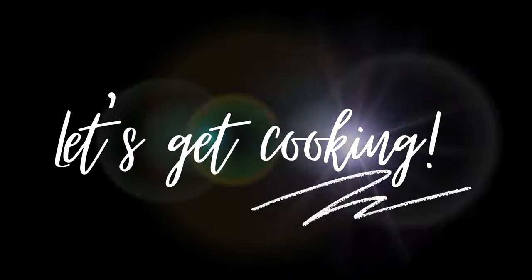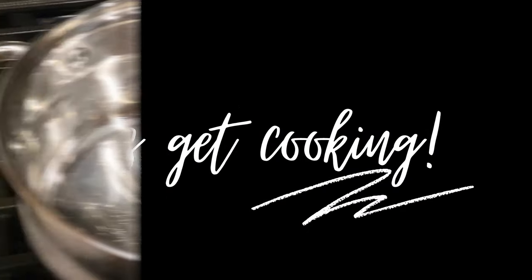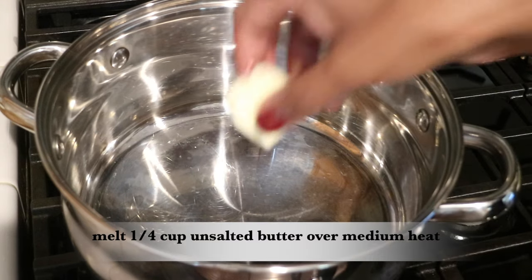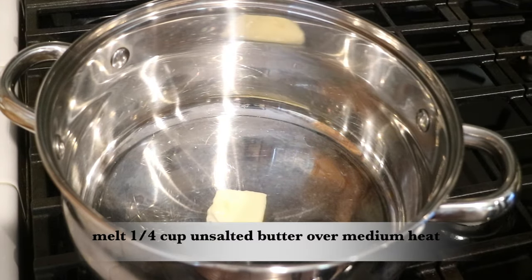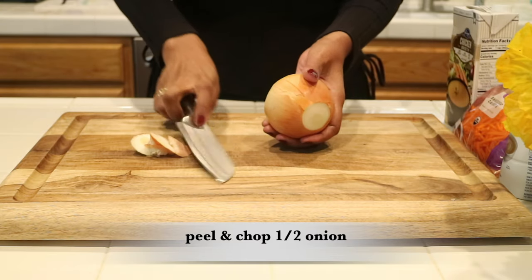I'm going to start off by melting a quarter cup of unsalted butter over medium heat, and I'm going to peel and chop half an onion.